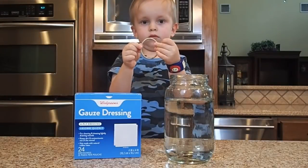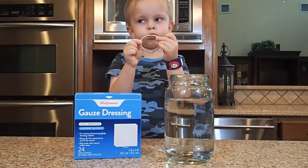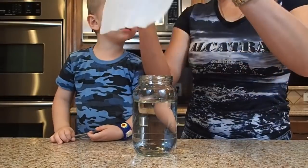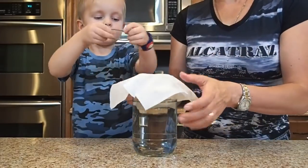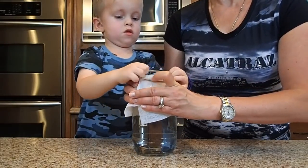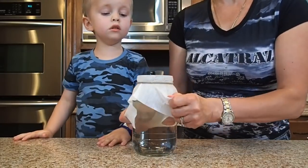For this experiment we'll need a jar with water, one piece of gauze, and we can use a hair tie or rubber band. We're gonna cover the top of the jar with the gauze and Bruce is gonna help me secure it with the hair tie. Good job. And now I'm gonna flip it over.